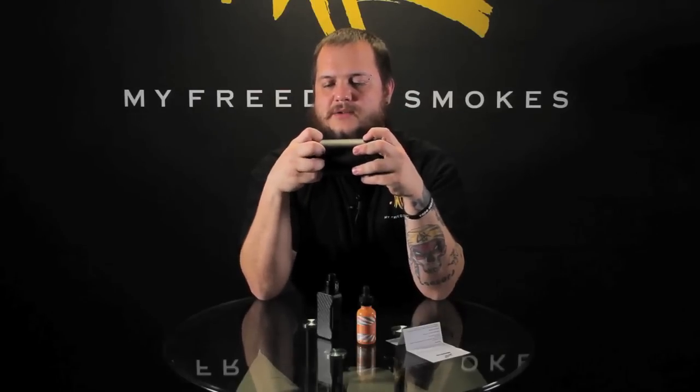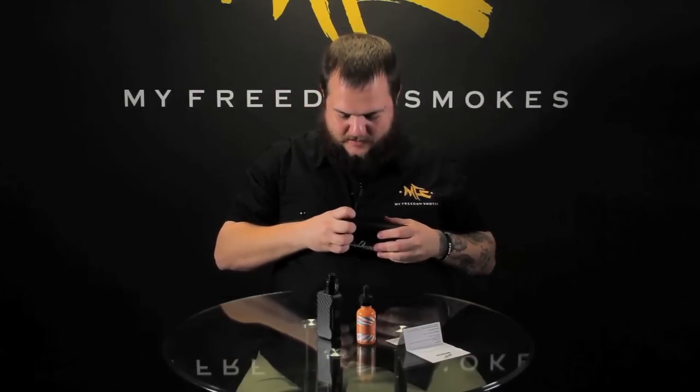The top and bottom ends come off, but you can't really get anything out of there. There's a foam insert for your device to sit in, but that doesn't actually come out. It's kind of like the high-end packaging you see on some of the higher-end mods — Scotch with tanks and stuff kind of comes to mind with the way they come in those tubes.